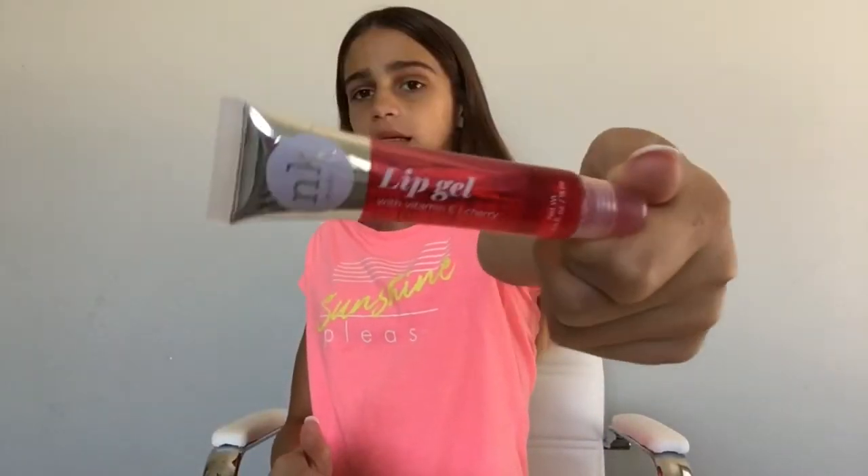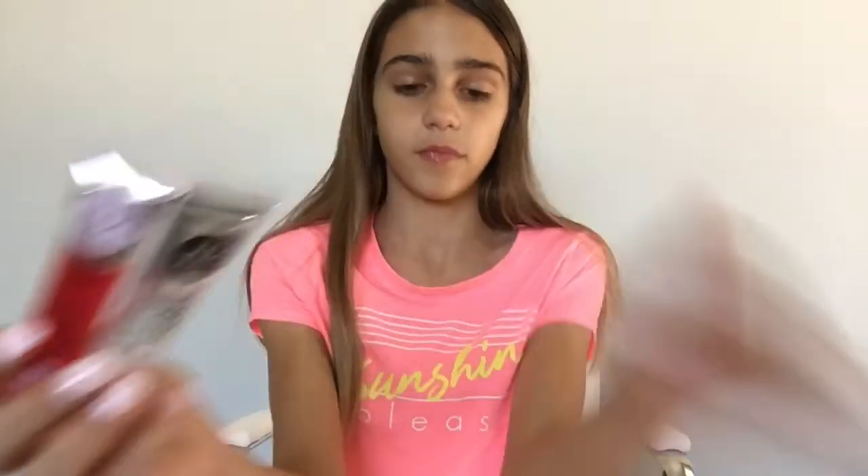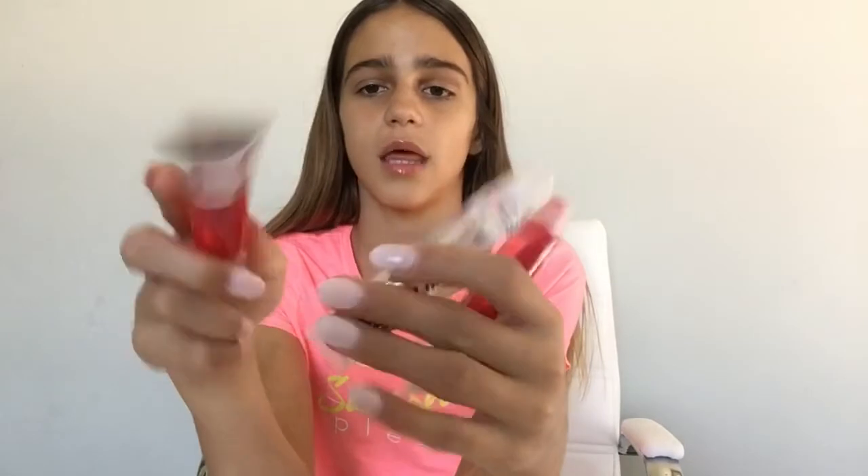So the cherry one — I'm so excited to see what this smells like. Oh my goodness, it smells exactly like the Haribo cherry gummies. It smells just like that. Here it is on my lips — it definitely still smells like it. Not that you would taste your lip gloss, but it does not taste like anything. Oh my gosh, I love it so much. It's super glossy and I think these were definitely worth it. Here they are.